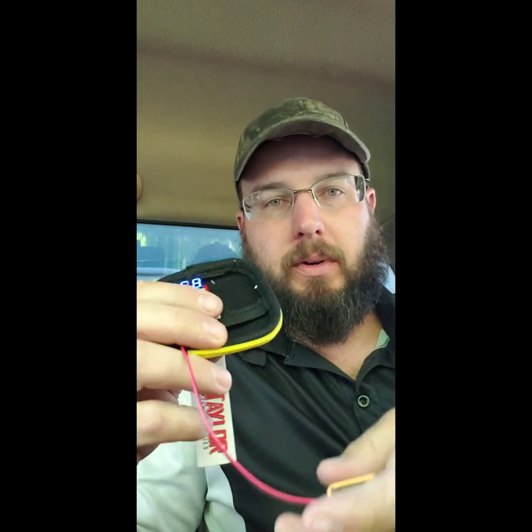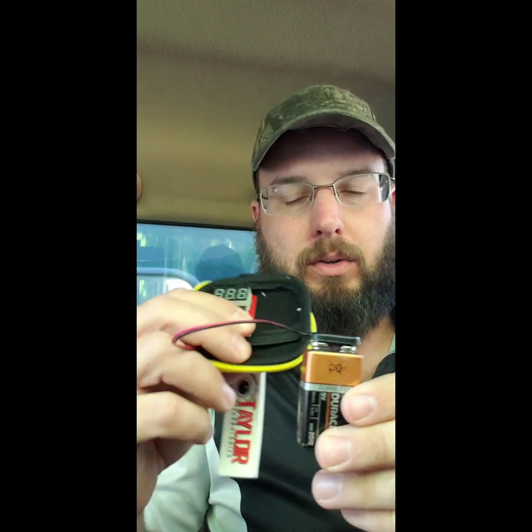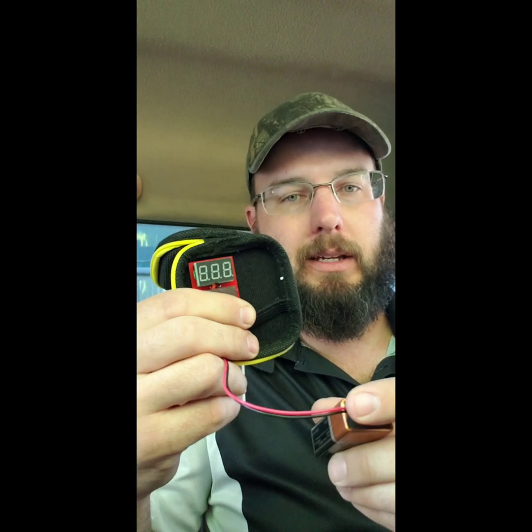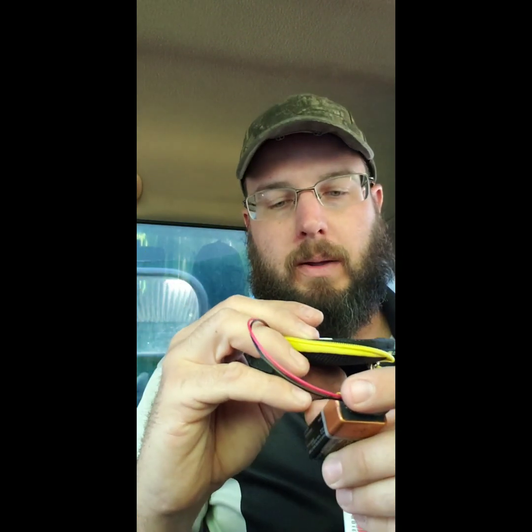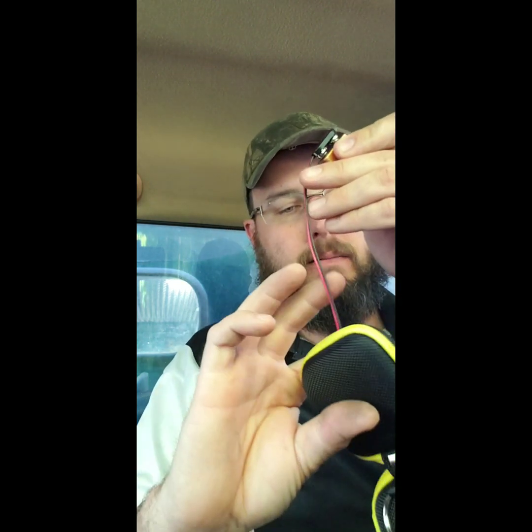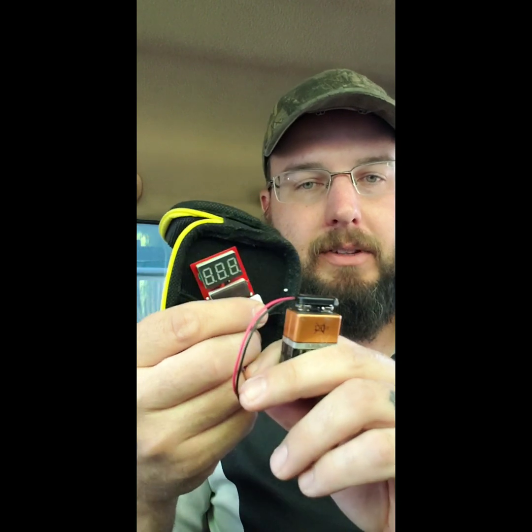Let's test this one here. We got 6.5 volts — push the button, and it goes to sleep. That means there is no power under load. However, if you test this battery, it's still got some shock and some bite to it, so you would not really know. The old tongue test is not the best test for this.